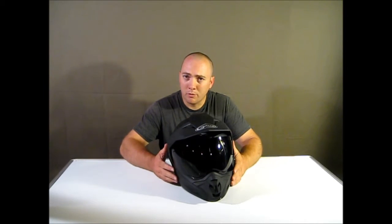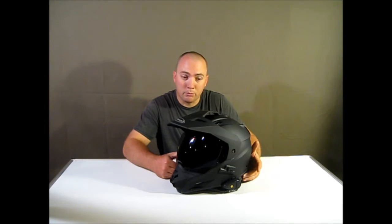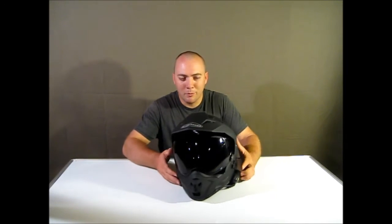I've had this helmet for four months now and I have to say I'm quite happy with it. I've put quite a few miles on it so far. It's quite comfortable for me anyway — everyone's head is different, so hopefully maybe I just have a funky shaped head or something.